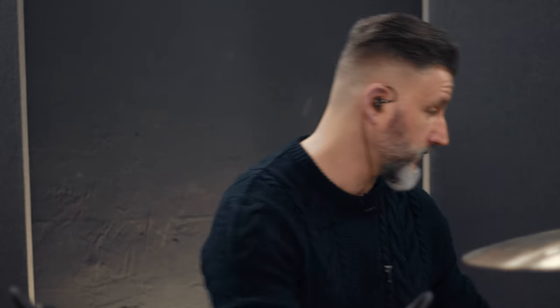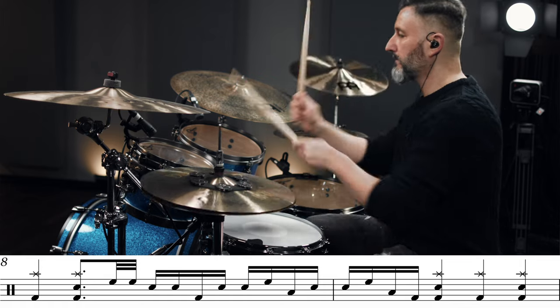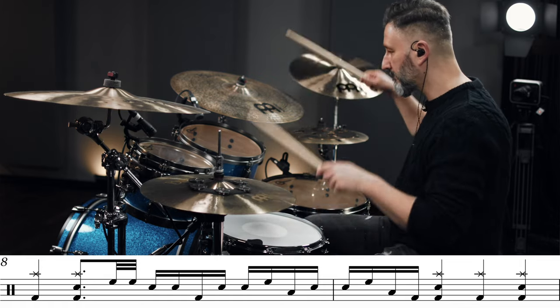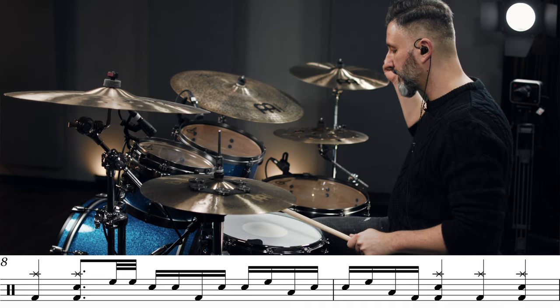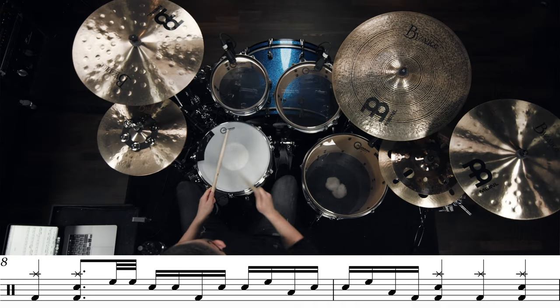So you start out with the intro and then after eight bars you will find the first fill-in, and that's a fill-in that goes over the bar. So it sounds like this and I'm going to play it a bit slower. One, two, three, four. One, two, three, four.